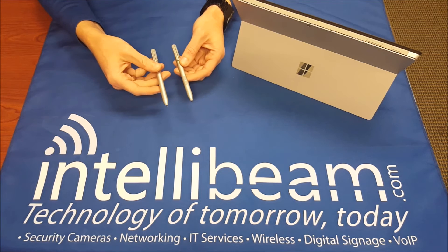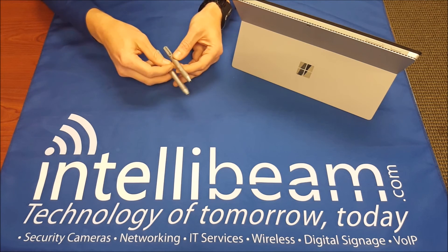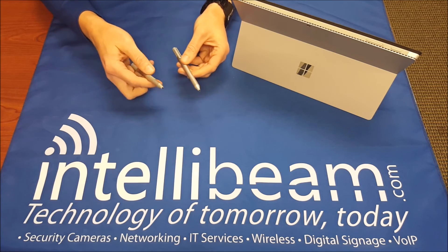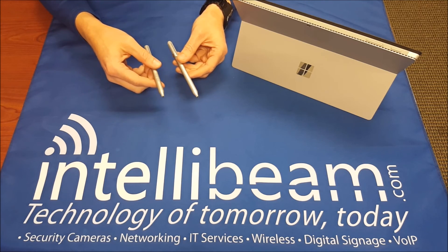So there you have it. That's the Surface Pro 3 pen compared to the Surface Pro 4 pen by IntelliBeam — technology of tomorrow, today.